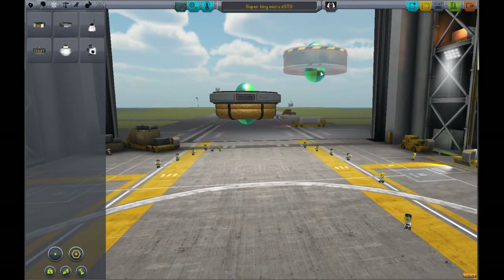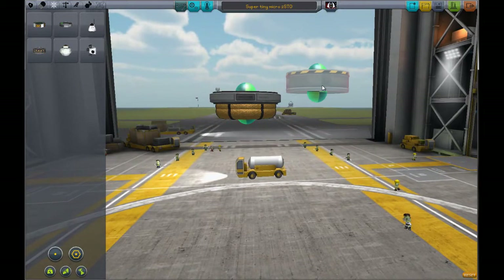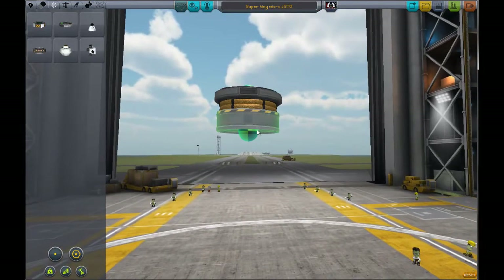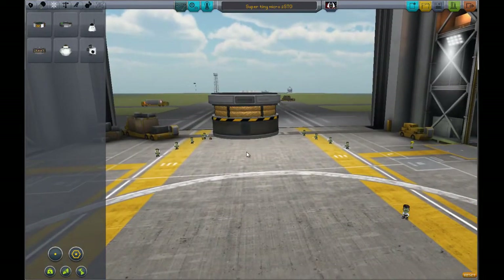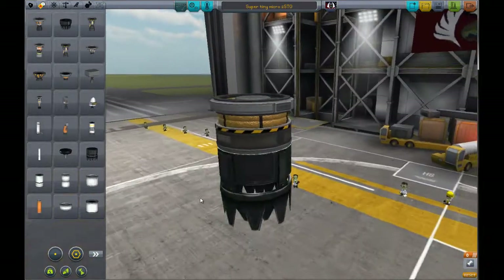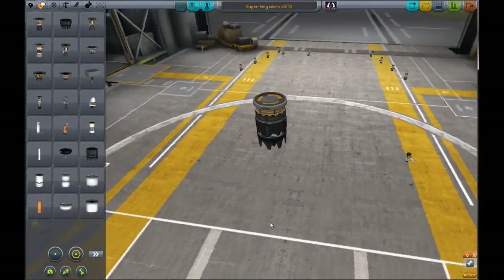We put this on here. If you're really, really good at dead-sticking it, then you don't need this — it just adds weight. But for me, I like to be able to hit the SAS and know that the craft is stabilized. And that is it, ladies and gentlemen. That is it in a nutshell.